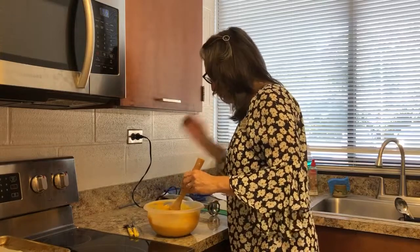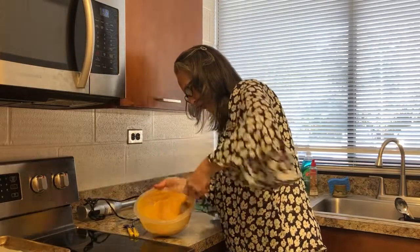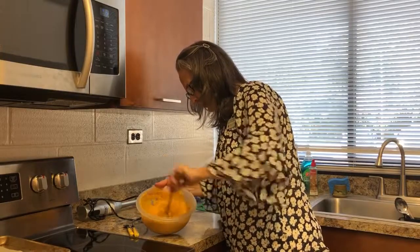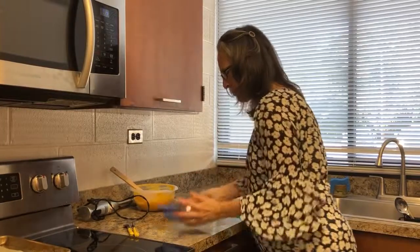I'm not going to use the immersion blender, which is great. I did not realize that it would come together so well without using a mixer.